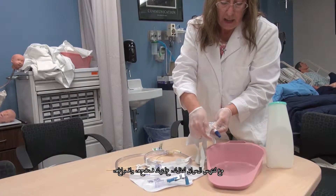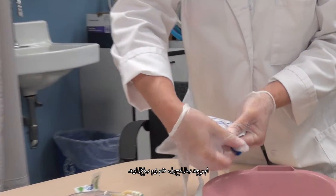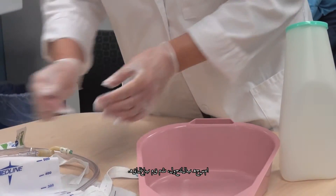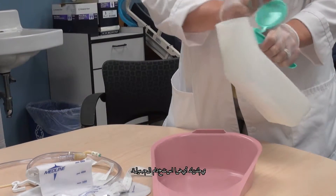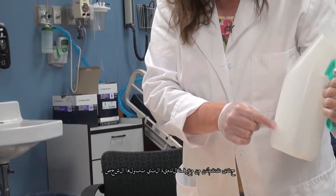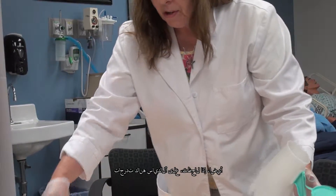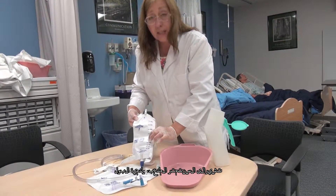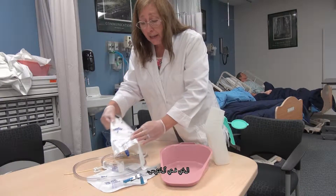You would turn that, empty it, wipe that with alcohol, and then close it back up. This is a urinal. You could also use the urinal because it has measured gradations, so you can know how much the person has been urinating. Also, if you notice on the bags, there are gradations that indicate the CCs — the amount of urine that has been deposited into the bags.